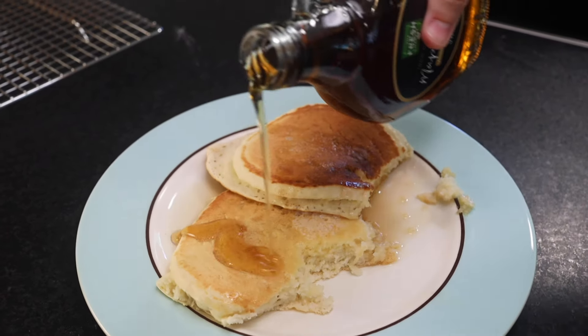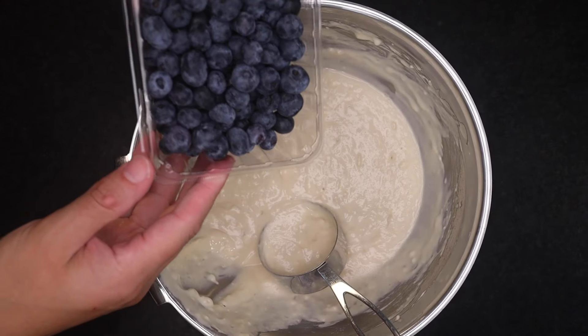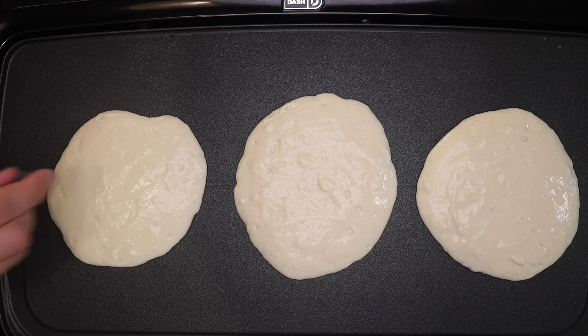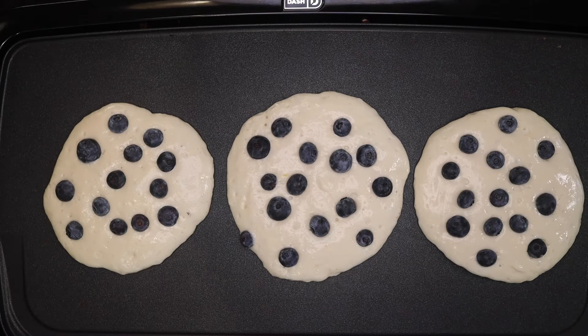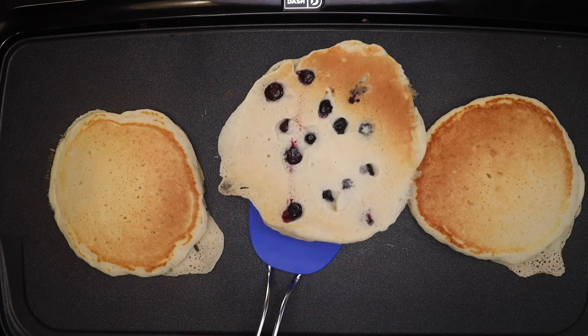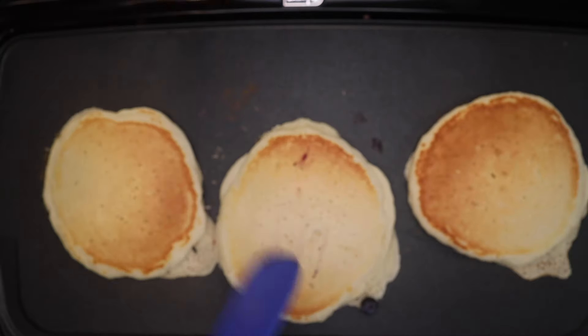Say you want fruit in your pancakes. Blueberries are the classic choice, and you could just dump them in the batter, but by the time the pancakes are done the berries would break down a lot and make the inside kinda soggy. I prefer to place my berries right before the flip. You can do the same with chocolate chips if you want to avoid the chocolate oozing out. The pancakes are almost done, and if I flip this around you can see how cooked those blueberries already look — if they'd been in this whole time, they'd be blueberry jam by now.